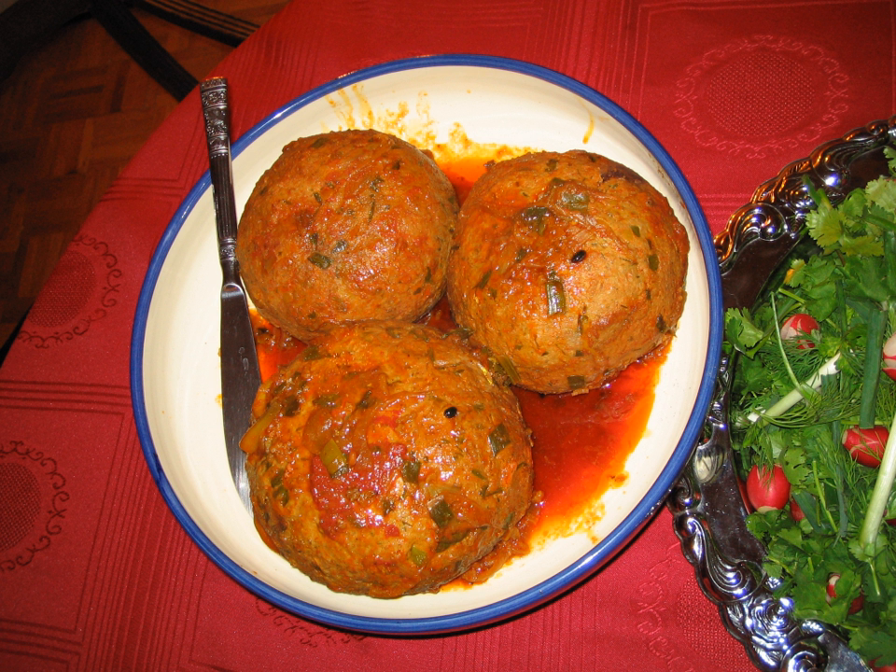Add tomato paste and barberries to the frying onion and fry for a couple of minutes again, then pour water inside and heat it up until it boils. Carefully put the meatballs inside the boiling mix and keep it boiling for half an hour.